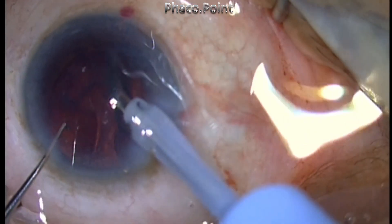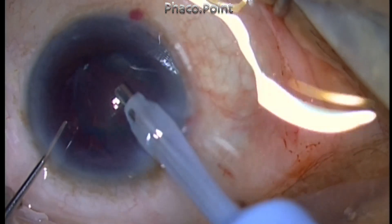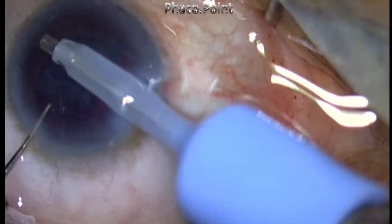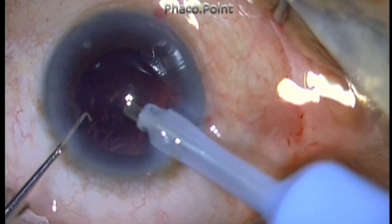So before you try any other technique of handling the soft cataract, if you end up with a crater formation, first try the visco lift. And if that fails, then you can use a horizontal chop or other maneuvers in order to handle the cataract. I thank you for your attention.